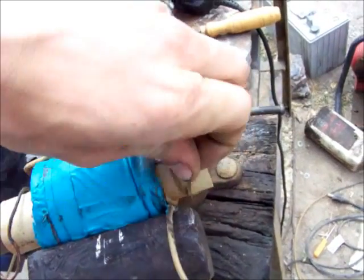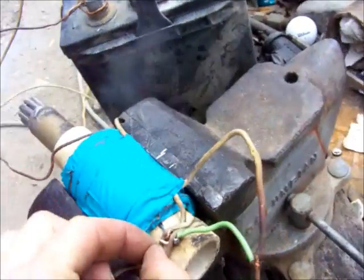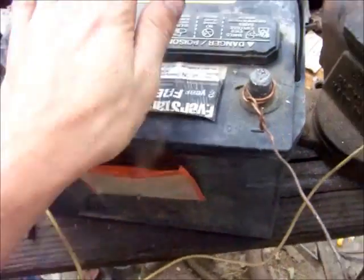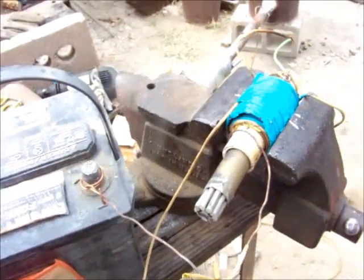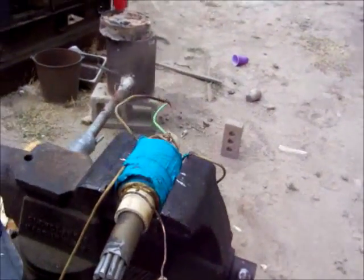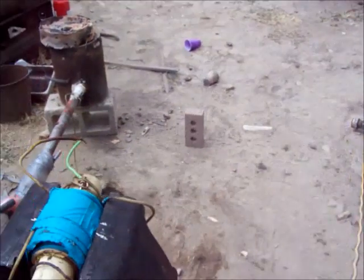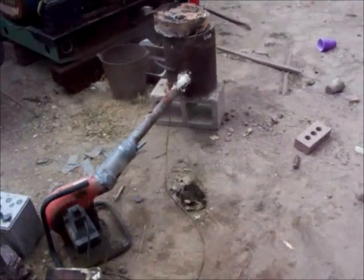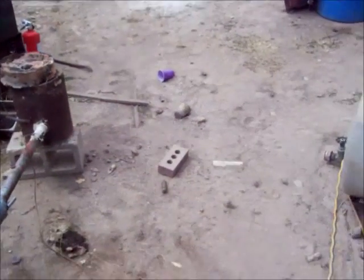Let me reset the switch here. As you can see, I'm just powering it with this 12-volt battery. I'm sure it'd be better with capacitors or something, but this works just fine. It shoots with about three meters per second, which is not very much.